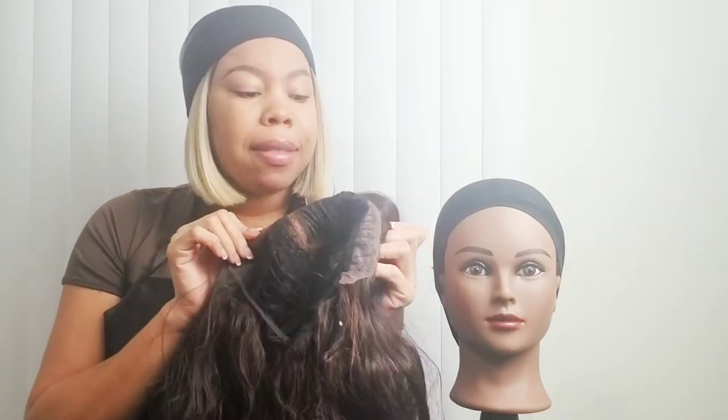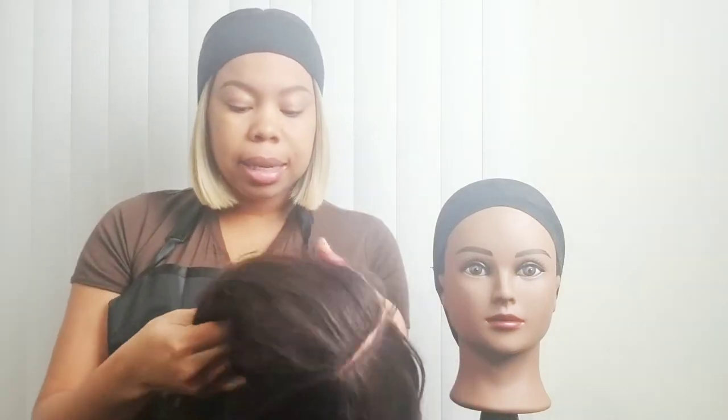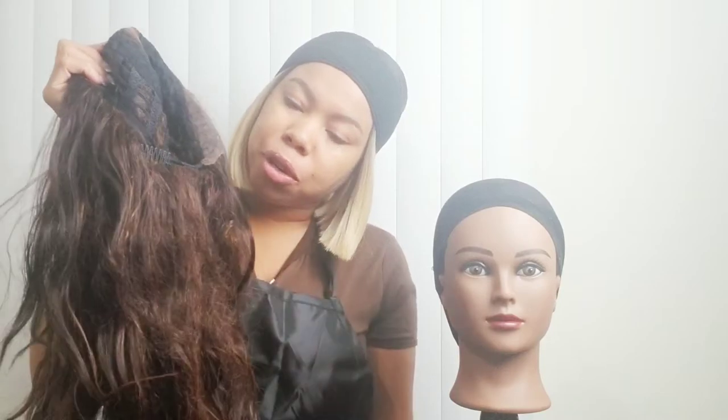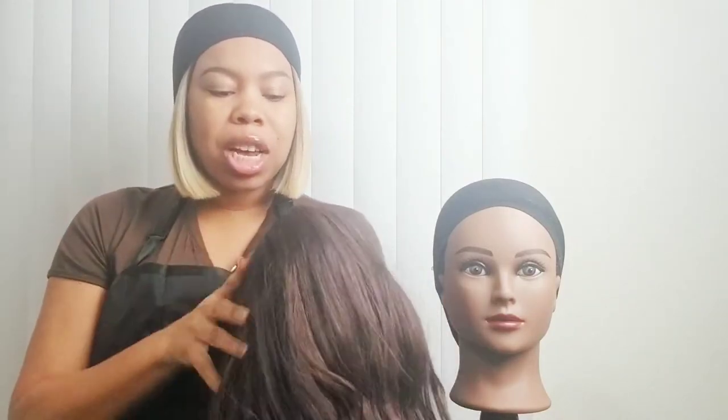I'm also going to be cleaning the lace. This is the cheapest lace I've ever seen on a lace wig — it's literally a plastic lace, not fabric. So I can't bleach the knots or anything like that. I'm going to show you methods I found that work to still give a natural look. So to summarize: I'm cleaning the lace, I'm trying to regain some of the over-plucked sections, I'm revamping the hair since it's very matted, and I'll also work on detangling that nape area. If you're interested, please stick around, subscribe to the channel, and like this video.